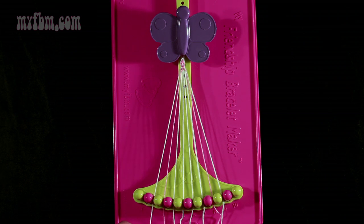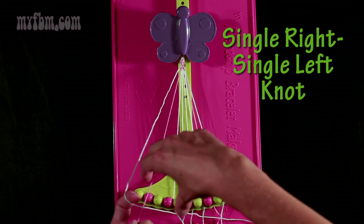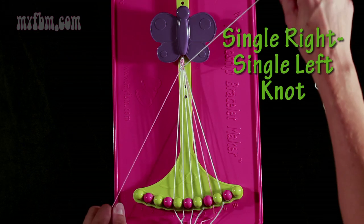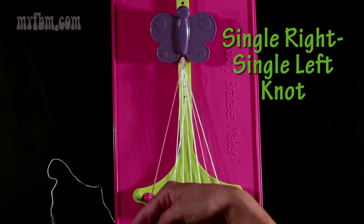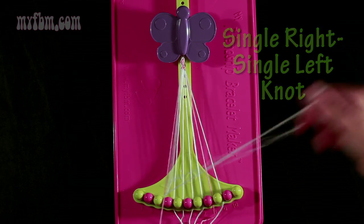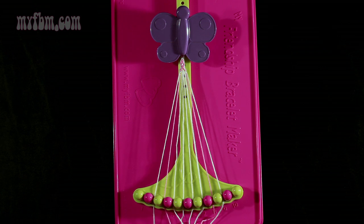Now you're going to take string number 2 and make a single right, single left knot with string 3. Make your number 4 — pull through once — and make your backwards 4, pull that through. Pink string in slot 3, white string back in slot 2.